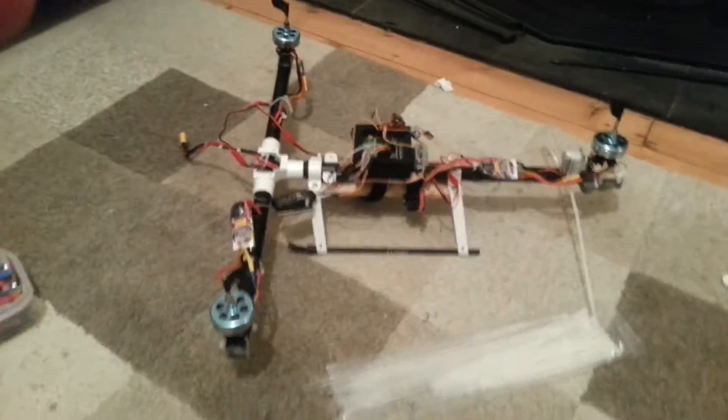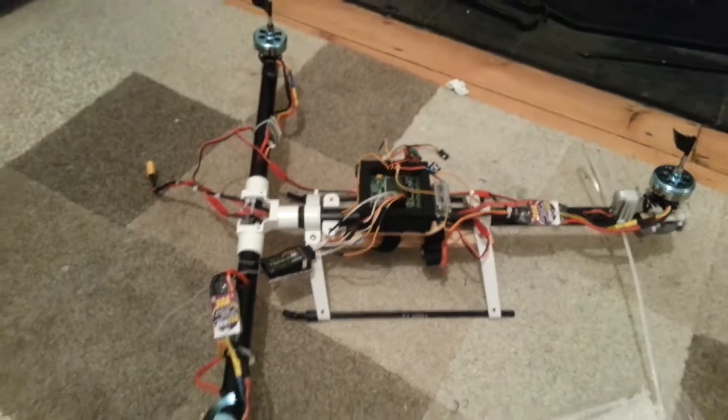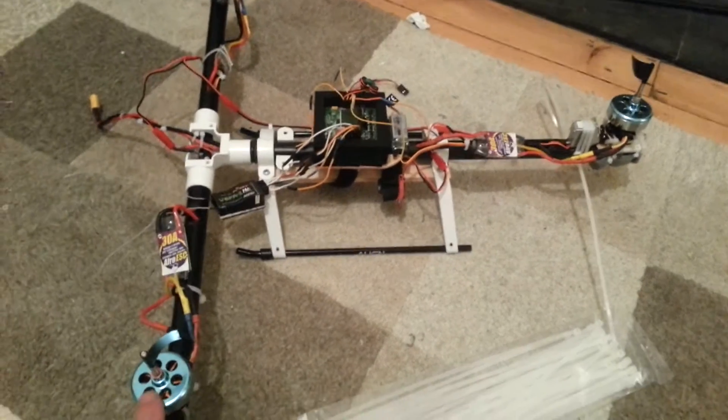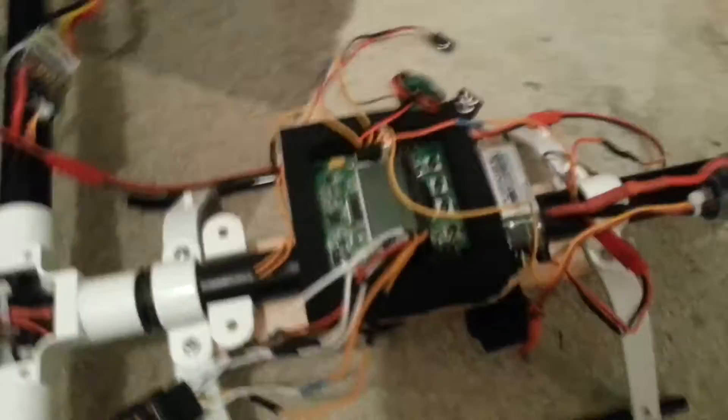Hey all, hope everyone's well. Just a quick update on the old tricopter with the KK2 board. I've done a rather unconventional wiring method because I was having problems with dropout. Basically what I've done is the same as I did on my APM board, which is no power or ground wires to any of the motor inputs apart from motor 1.